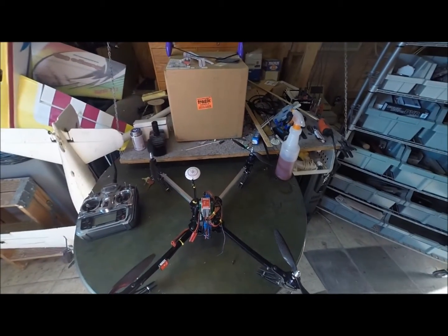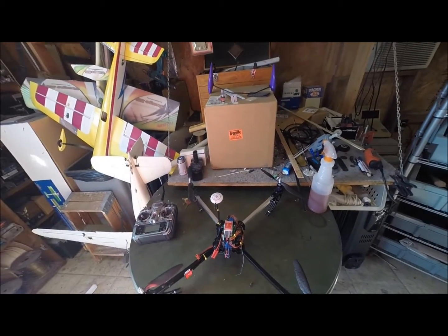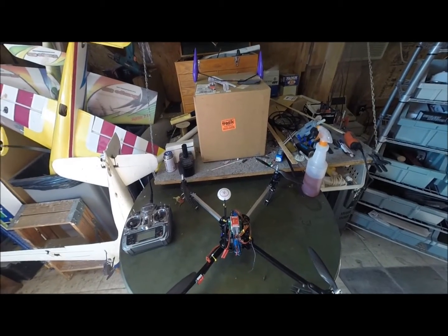Basically, I got this — I believe it was a Christmas gift. It's from Nitro Plains, but it was their Dynam 650 quad. It's the biggest quad in my arsenal now.